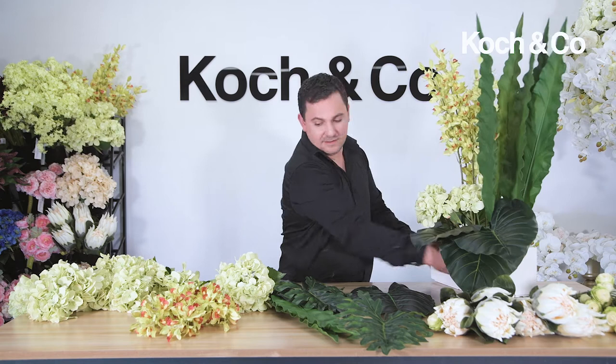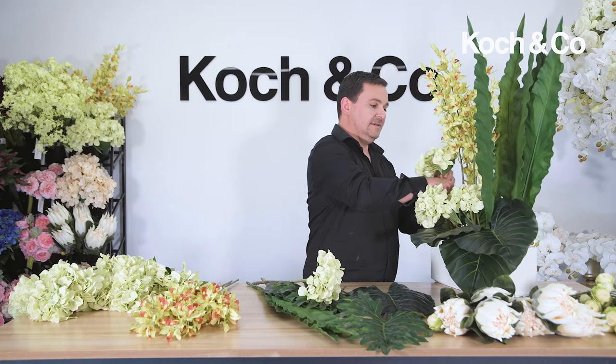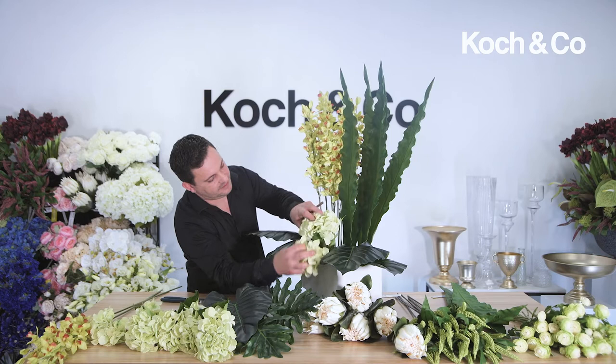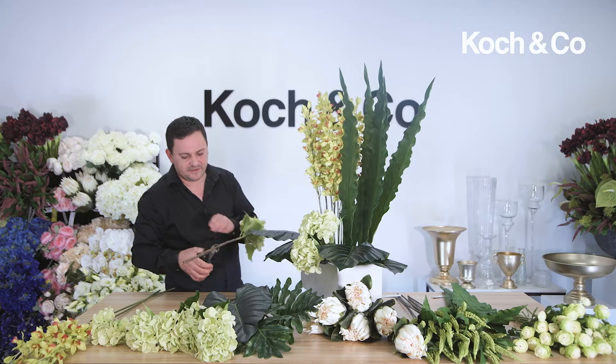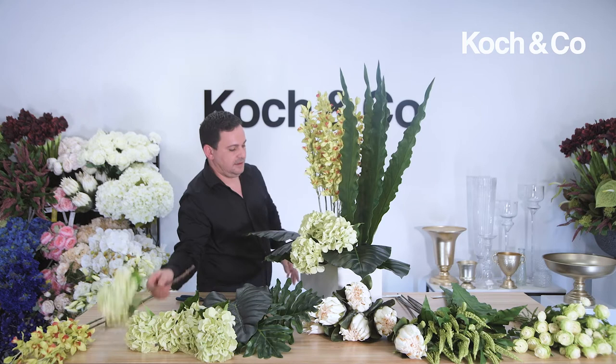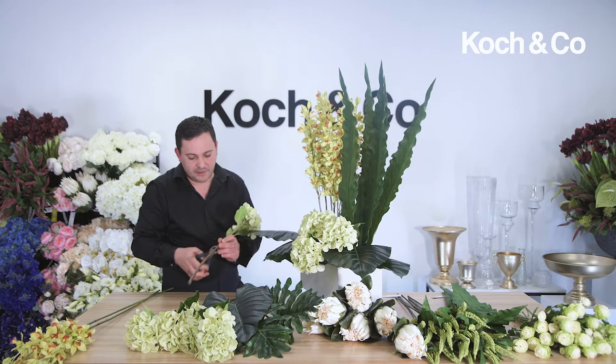We're going to go with some more hydrangea and then start grouping some of our king proteas. I'm going to continue with the hydrangea — it's so beautiful because it's got that soft, fluffy texture and it's also great for coverage. From a design perspective, because I want to get rhythm through the design, I'm going to bring the hydrangea over to the opposite corner.